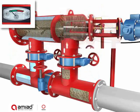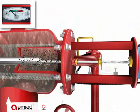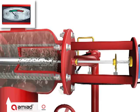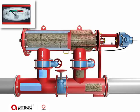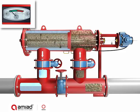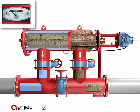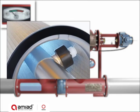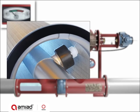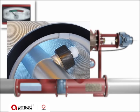Once the filter is cleaned, the PD switch returns to the green zone. The suction scanner stops at the outer limit switch and the exhaust valve closes. During the 32-second cleaning cycle, the flow of filtered water is not interrupted. Once the cleaning cycle is completed, the filter resumes its filtration mode.